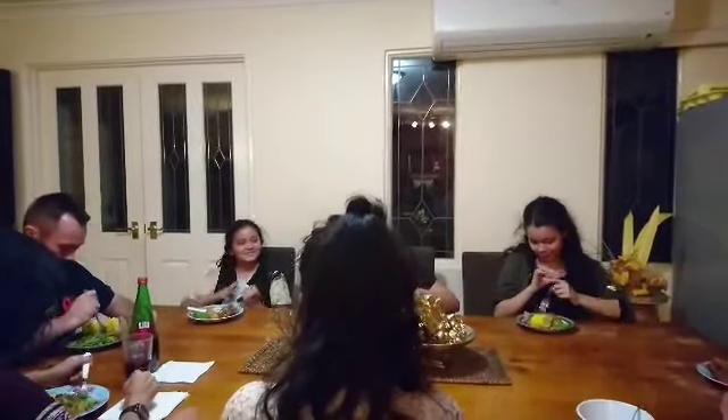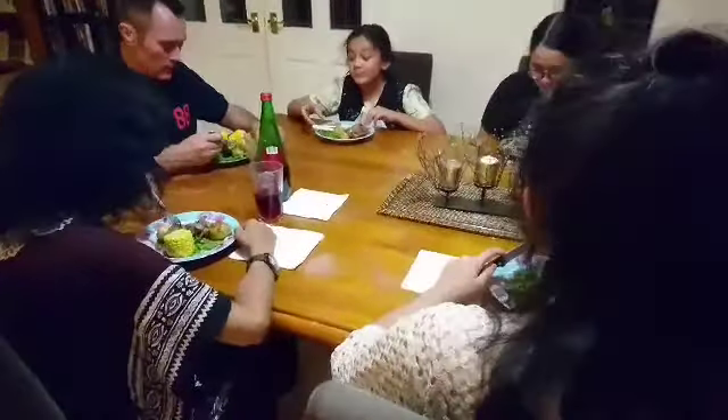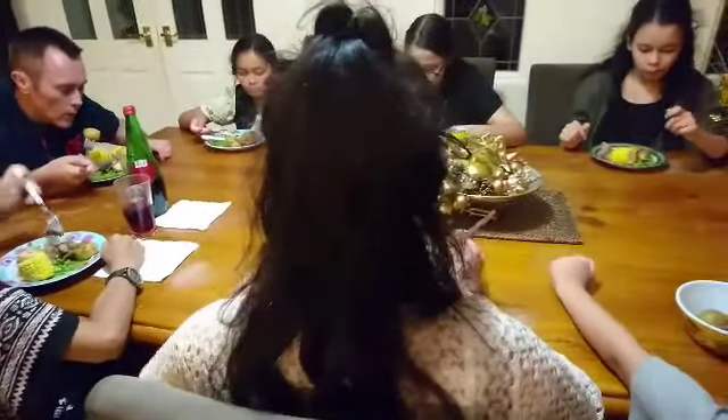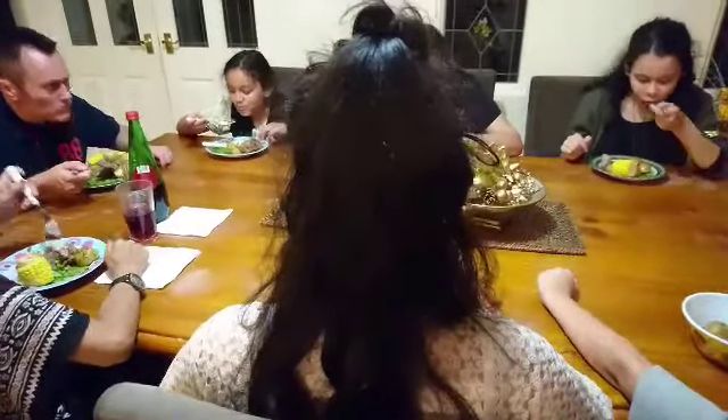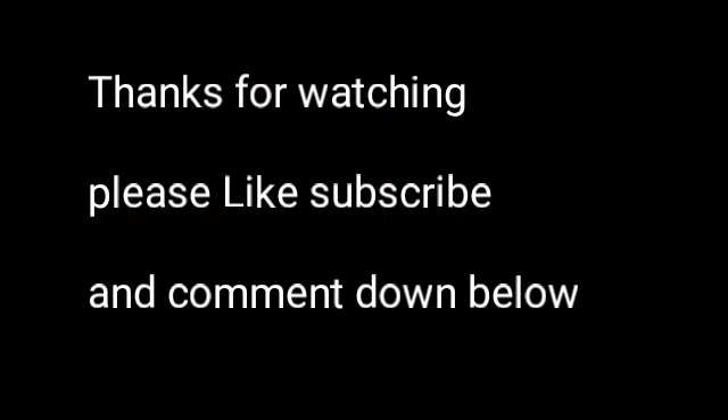Wow! Is this beef or lamb? Beef or lamb? This is lovely, soft and moist. Thanks for watching — please like, subscribe and leave a comment down below.